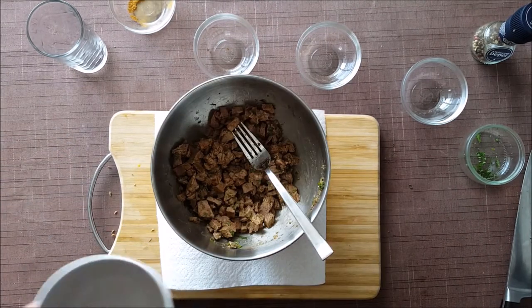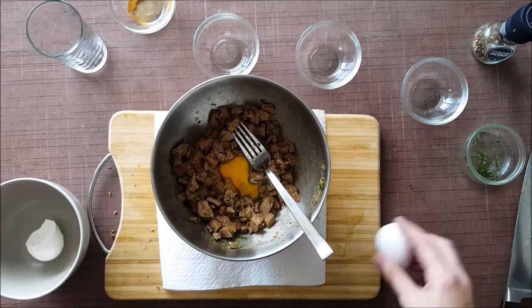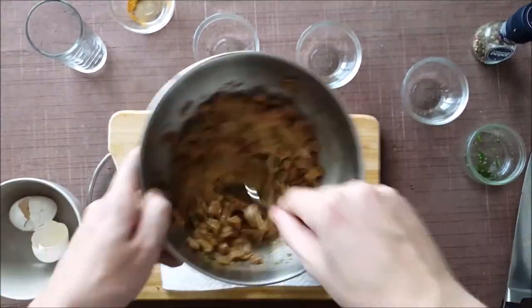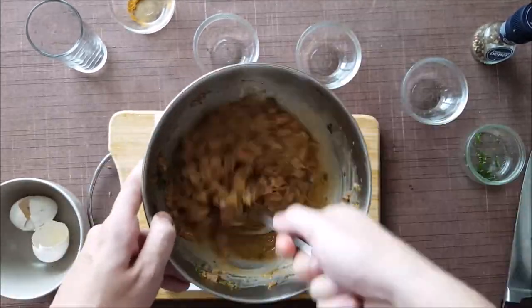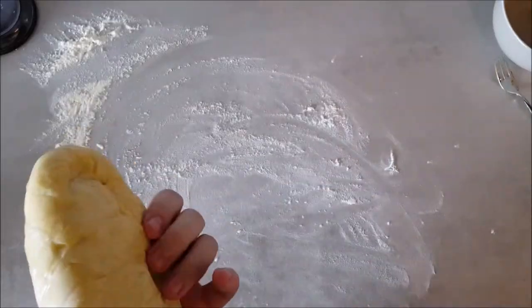Then we'll add our two eggs and mix this together well. And then it's time to fit our dough into our tins.